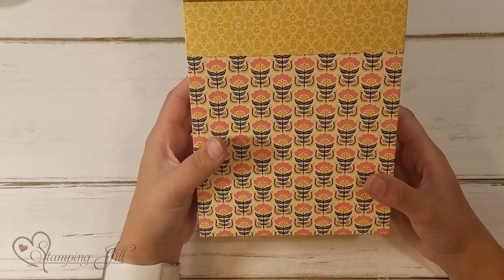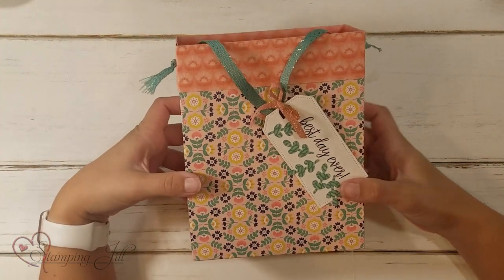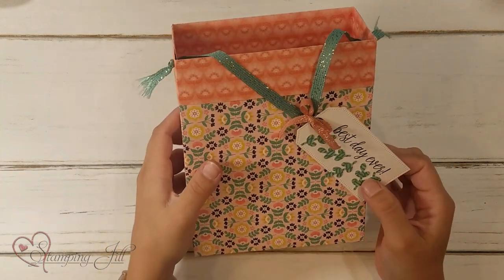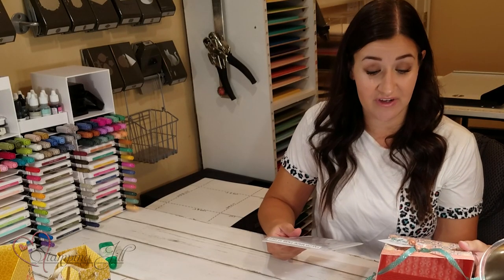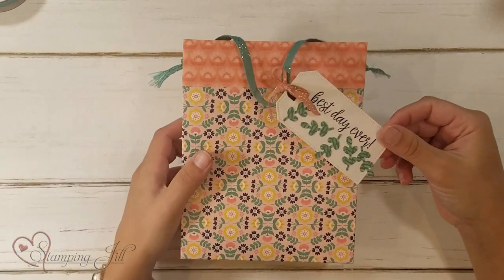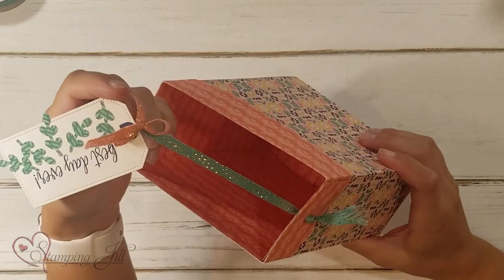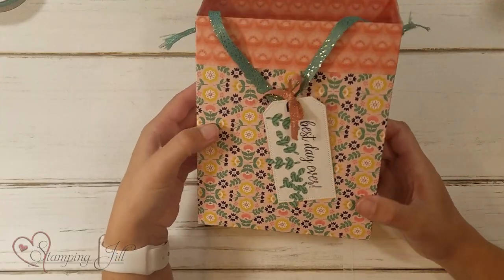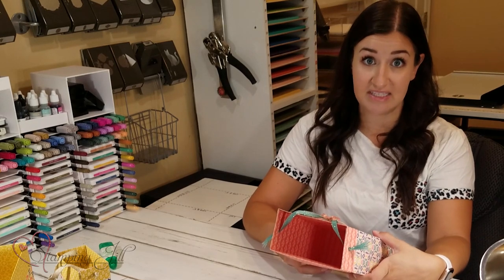Let me show you the different bags I made using this Designer Series Paper. Here's the one using the 12x12 pieces — just a cute bag. I paired tailor-made tags die cuts on each of the bags as a little tag, and used sentiments from the In Symmetry stamp set. I decorated it with 'Best Day Ever.' I loved this Just Jade ribbon — it gave it a little sparkle and coordinated really well with the paper. I just punched some holes in the side and tied a knot for a little handle. That's the biggest size.